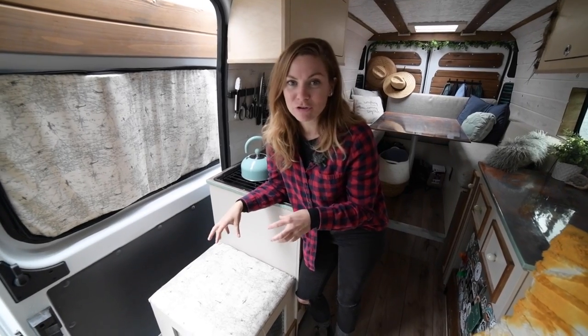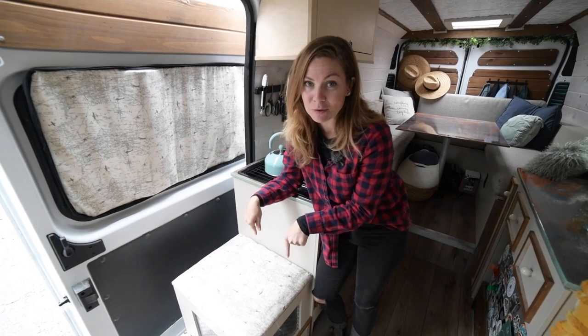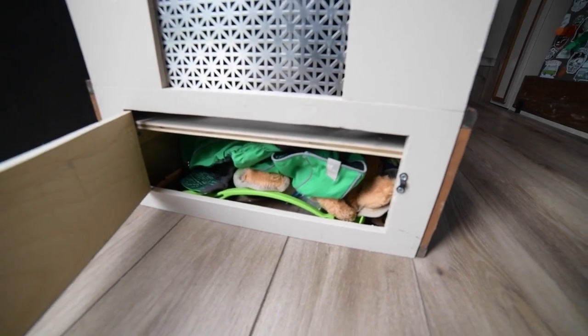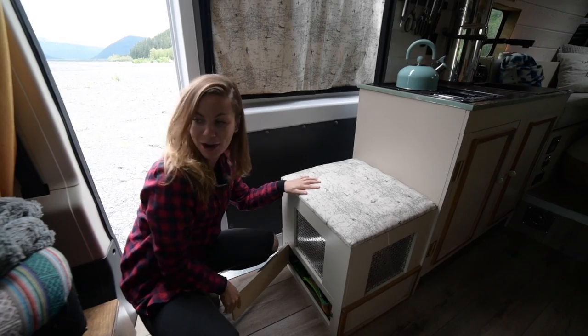Because we had a little bit of extra space and wanted this to sit high but still be tall enough to sit on comfortably, we gave Paco his own little storage area at the bottom of the nook here. This is just a little door, and Paco's jacket, his poop bags, balls, and everything like that is in here for our little pup.